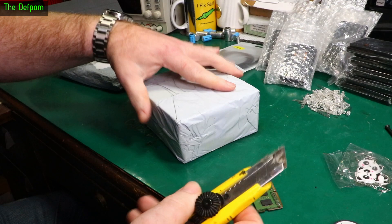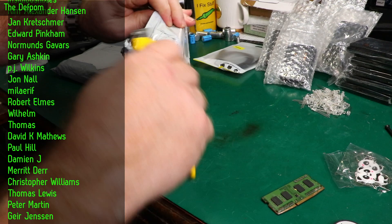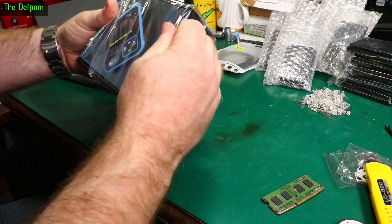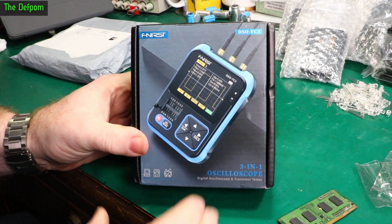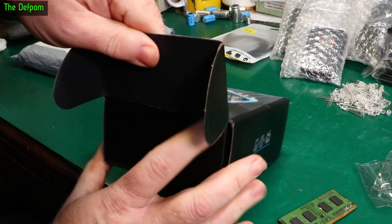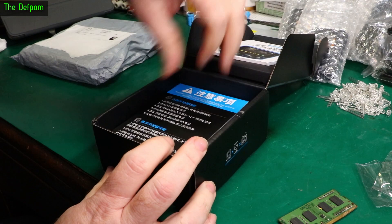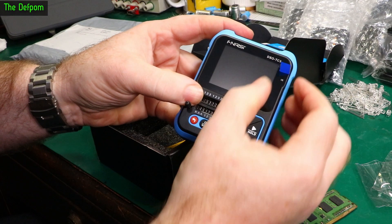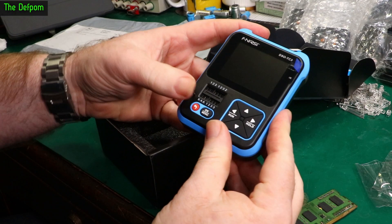This is a review item from Banggood, so I will be doing a full video on this. It's a 3-in-1 oscilloscope — it's got a transistor tester and oscilloscope function and things like that. I thought it might be a nice little universal tester. I don't know how good it is; we'll have to wait and see until we do the review. It's fairly compact and still sealed. We'll be doing a screen reveal, so something to get excited about.